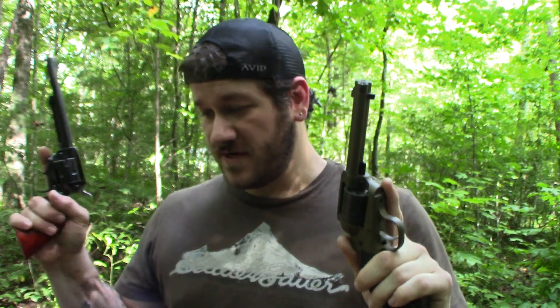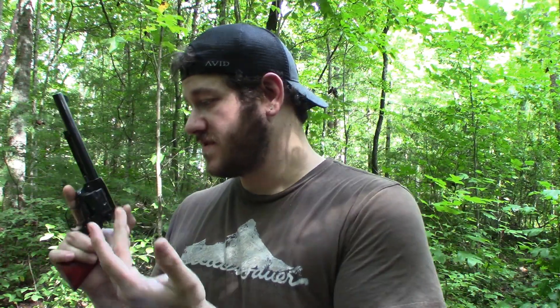Obviously this is a Ruger, this is a Heritage. Both are US-made — Newport, New Hampshire and Miami, Florida. Price point: the Ruger is just a little bit more expensive, coming in about $50 more on average from what I've seen. The Heritage a lot of times will come as a combo set so you have two different cylinders.